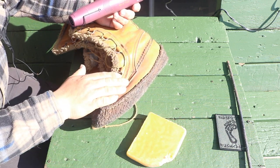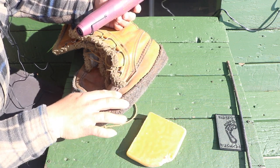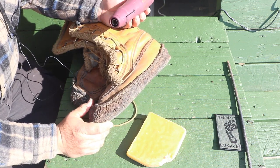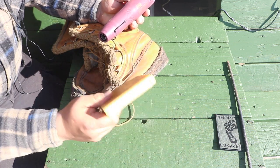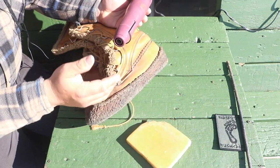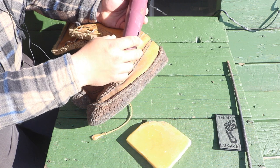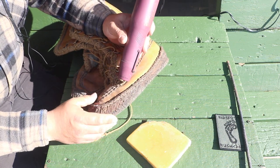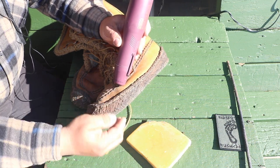Again, you can use any method you want to heat up the wax — holding the boot in the oven, a hairdryer, or the proper tool which is the heat gun. You don't want to heat the leather up too much. Take your beeswax and smear it on right there, and it's going to soak in. Heat up the leather until it's hot to the touch, then take your wax and smear it on.